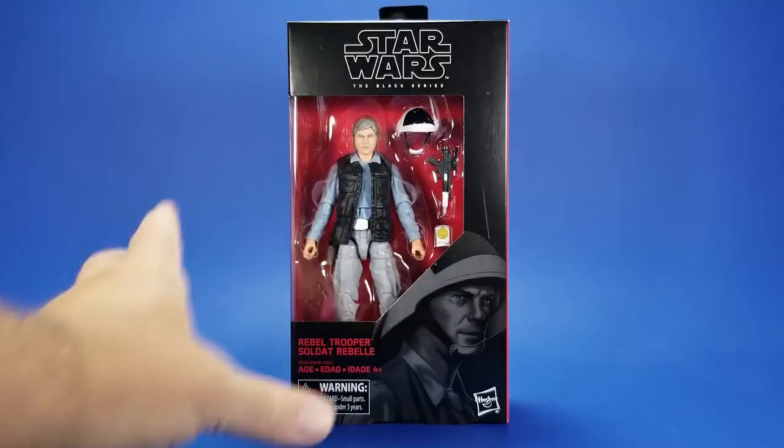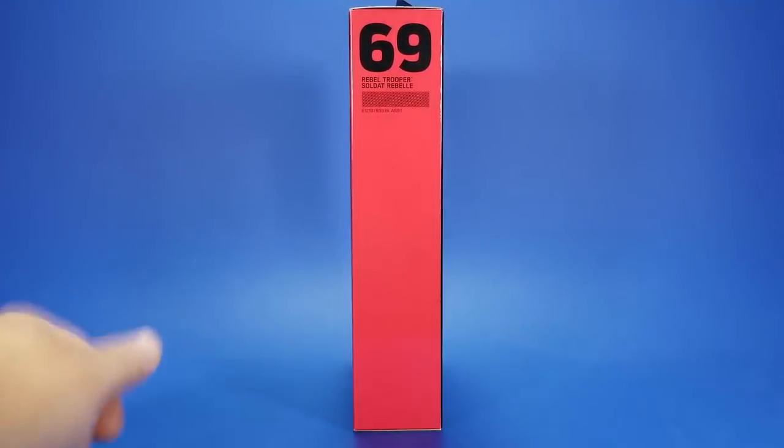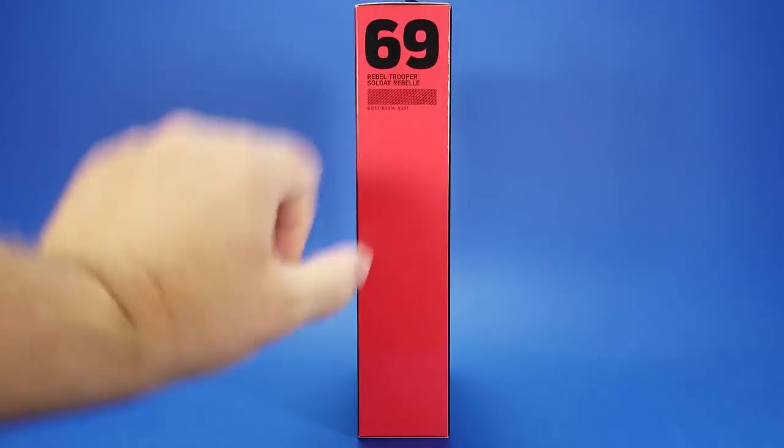Looking at the box, it's your standard Black Series box — black, red, figure in the window, name. On the side, the Rebel Trooper is number 69 in the series. There are so many jokes to be made here, but I'll leave it at: I hope to have many more 69s in the future.